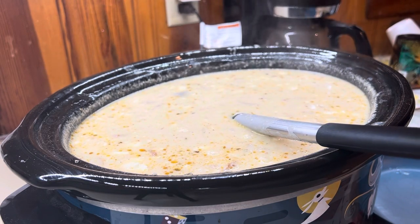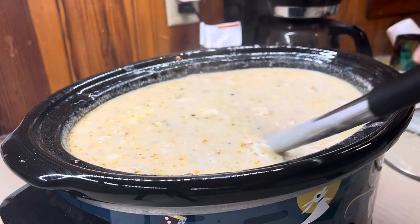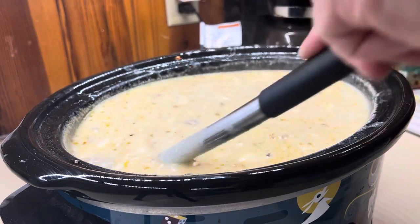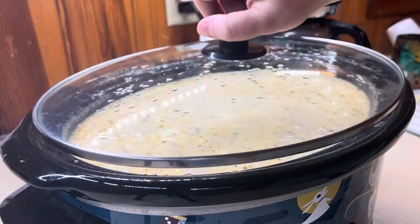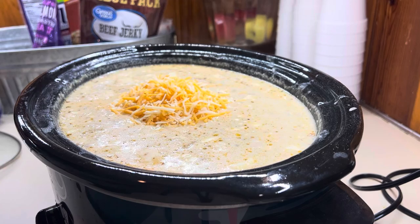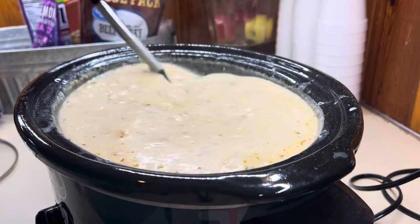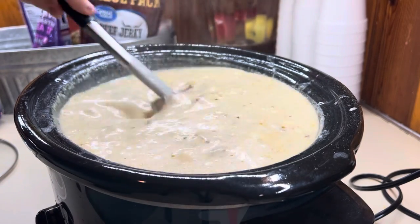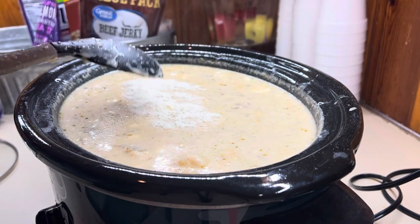I'm going to let that sit for a second and thicken up a little bit — I do have it on warm. We'll let it thicken and see if we need to add any more. We will also be adding some cheese. If you like it thicker, add more potato flakes; if you want it thinner, don't add as much. I ended up adding in a little more, but the good thing about the potato flakes is it's totally to your liking.